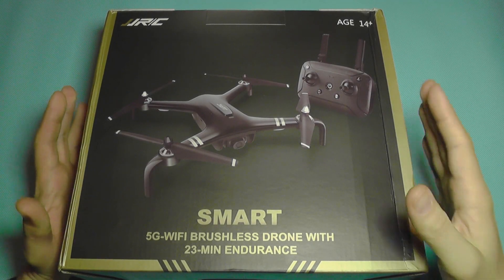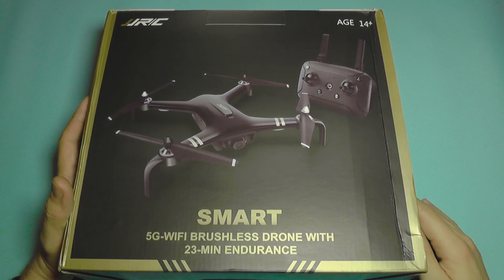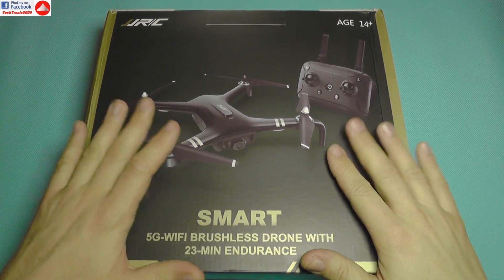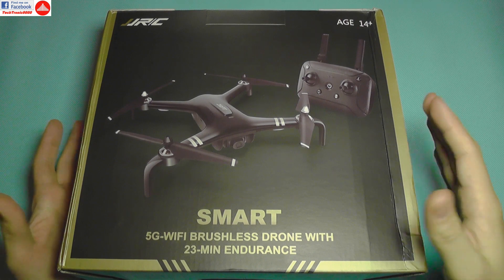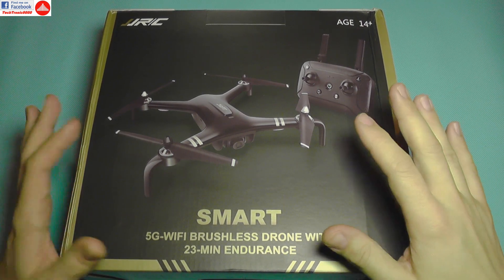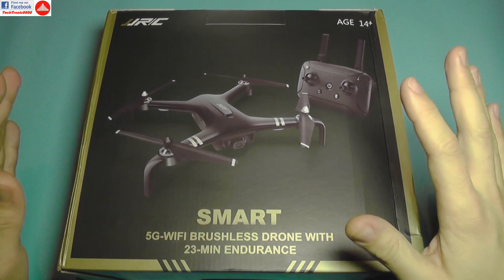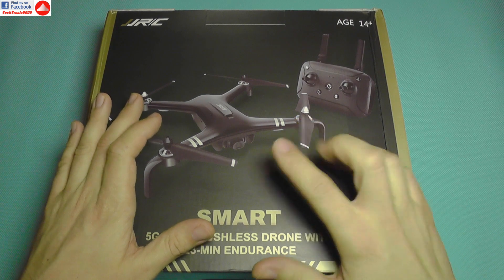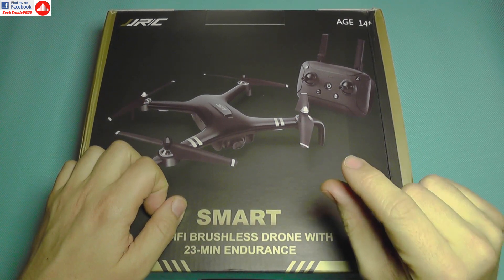Hello everyone and welcome to the review of the JJRC X7 quadcopter. This is a newer and smarter model, designed to compete with the MJX series. It has a full HD camera, a long flight time, and even a gimbal camera — though it's not gimbal stabilization.